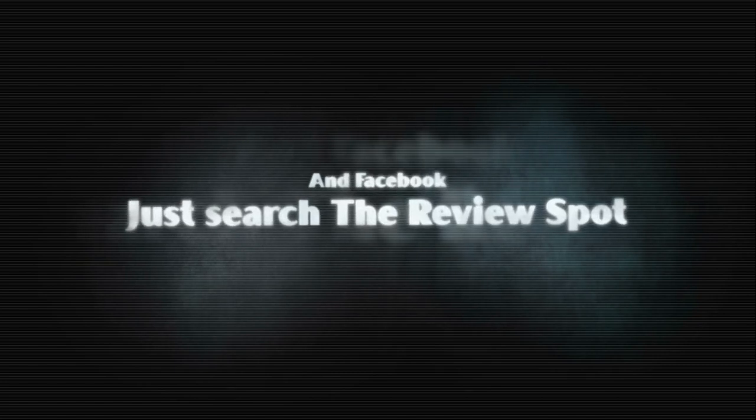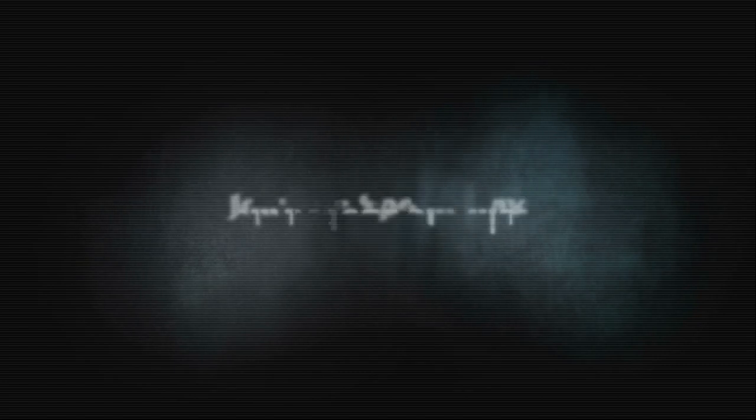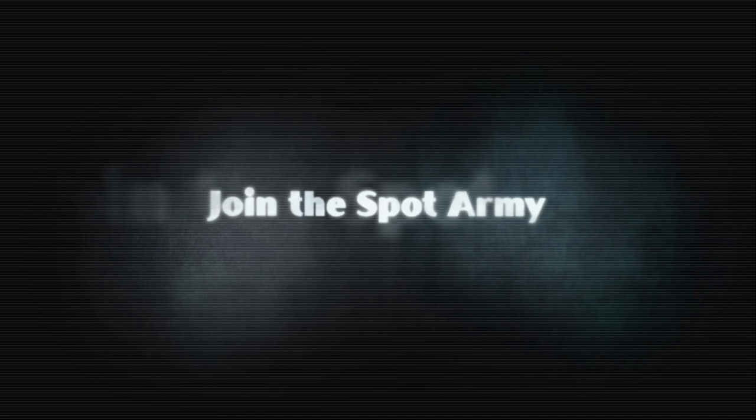The Spot Army is now taking over. I'll bet you're confused — check the reviews. The Spot Army is now taking over.